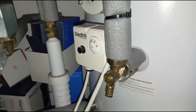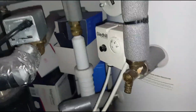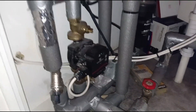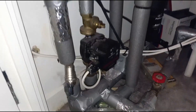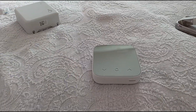Bear in mind that the heat for the hot water is controlled automatically — basically when the tank temperature drops below about 63–65 degrees, it will kick in, send a signal here, open the valve and the motor, and then reheat everything in the tank via the boiler.